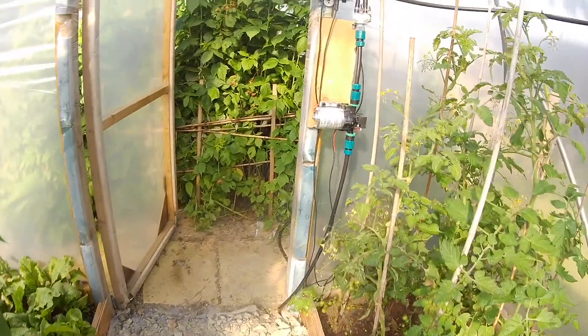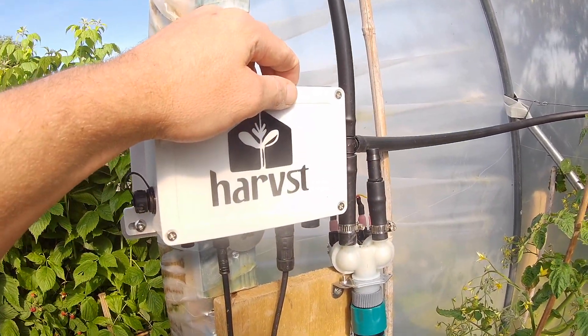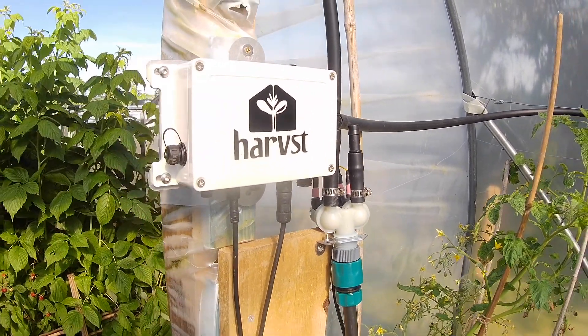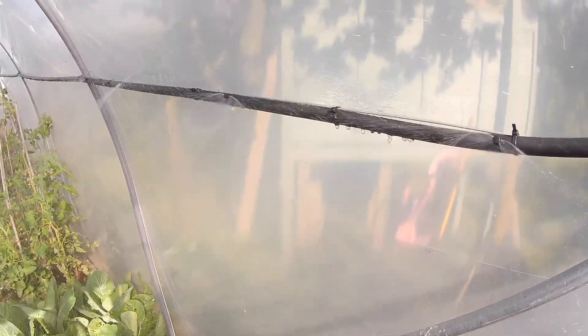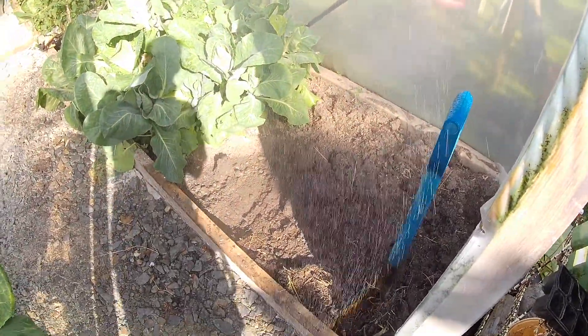Let's see it working. We'll manually override using the button — I'll hold it down until it beeps twice and the pump will start.